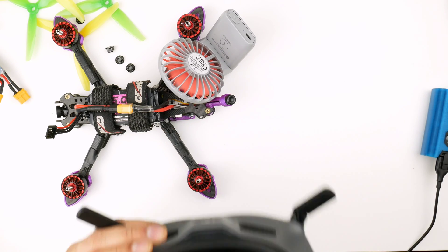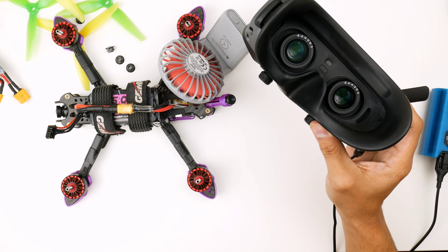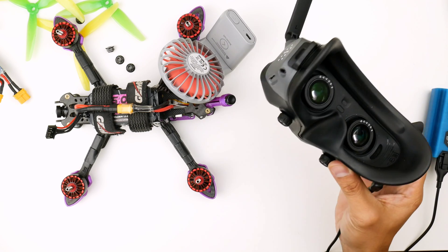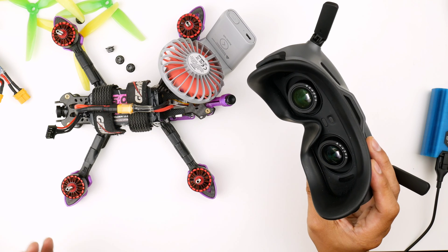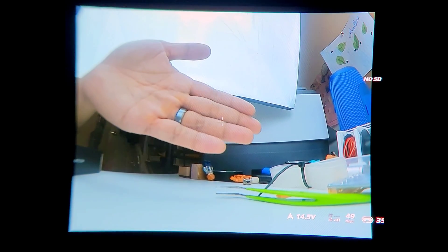Let's have a look inside — and there we go! We have video from the Caddx Vista to the Goggles 2. Who would have thought they got the backwards compatibility working and out to the public. I can now fly my Goggles 2 with the Caddx Vista and it looks great. Here's what we can see in the goggles — I'm just holding my phone up to the goggle lens, so it doesn't look as great as looking into it with your own eyes. But you can see that it does work. It's 49 megabits per second, HD, full bars — this is working great, it looks really good.